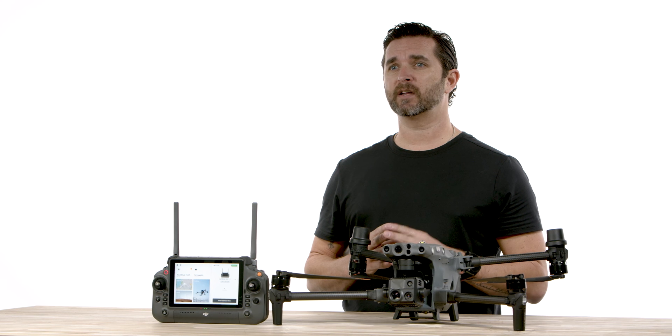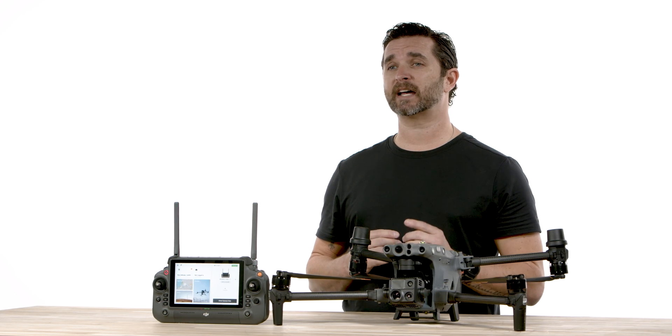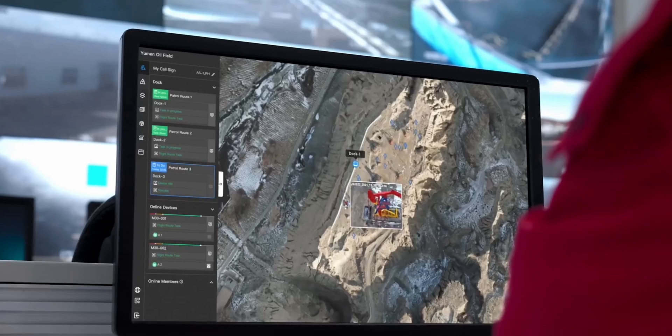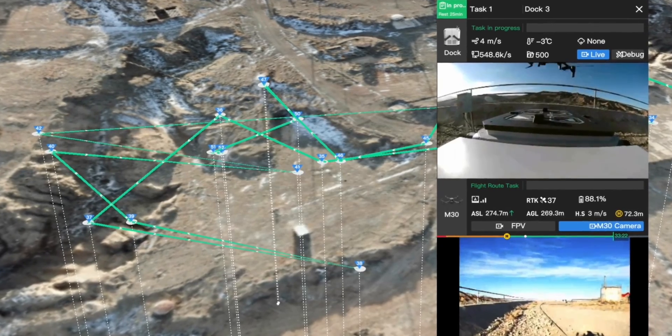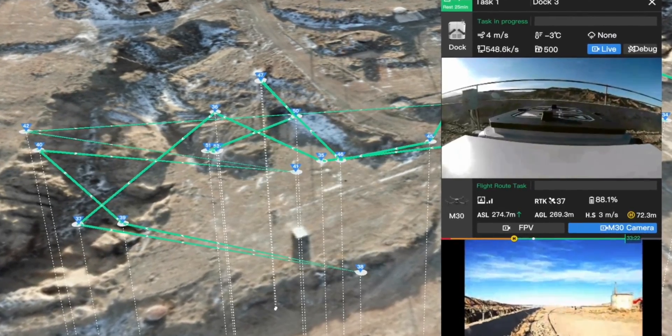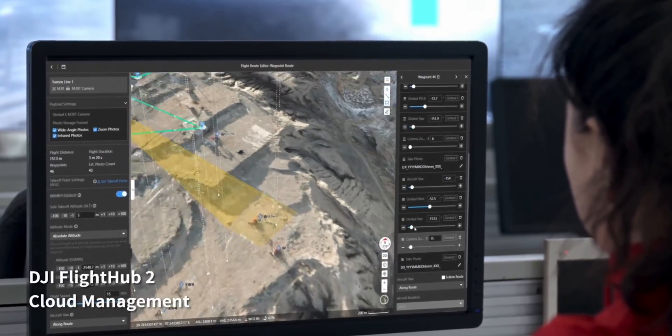Each dock houses an M30 or an M30T where it lands, recharges, takes off, and executes missions programmed inside of DJI FlightHub 2. With the FlightHub 2 software, you could unlock full DJI Dock functionality from the cloud, schedule your missions, create and edit flight routes, and manage the data that is automatically collected.